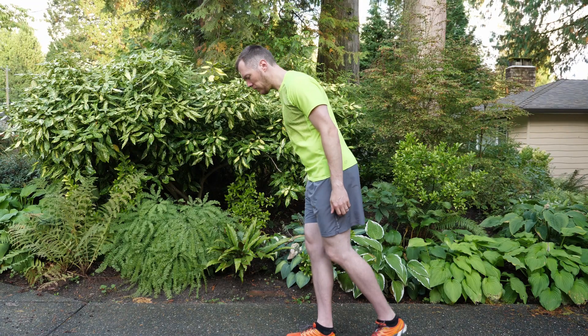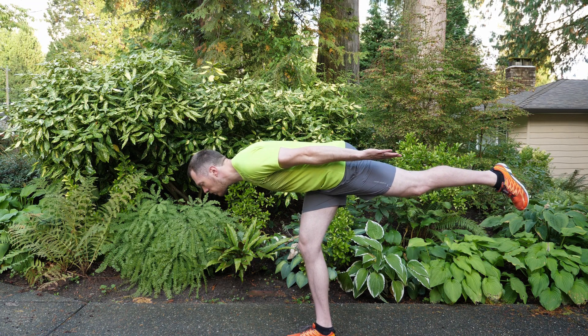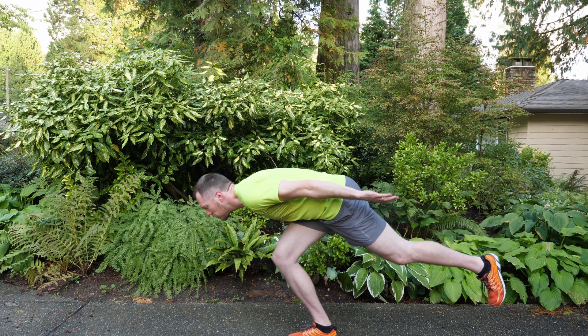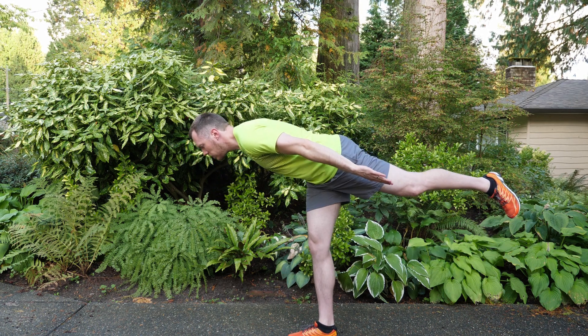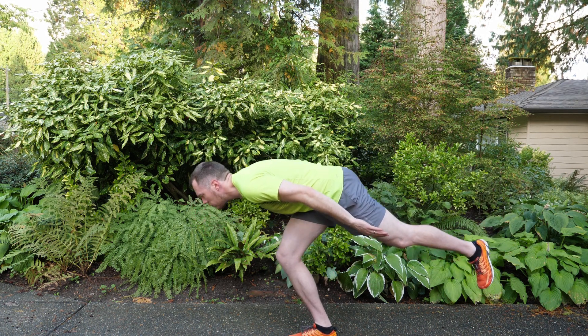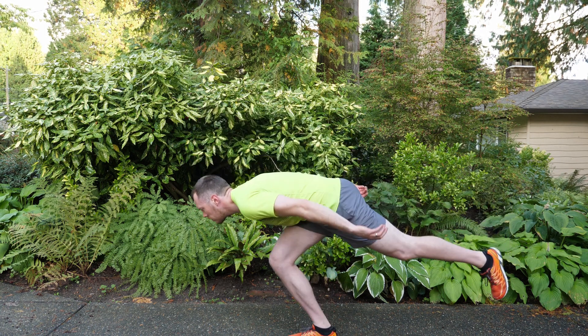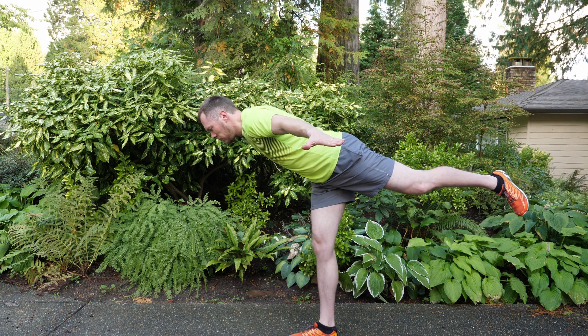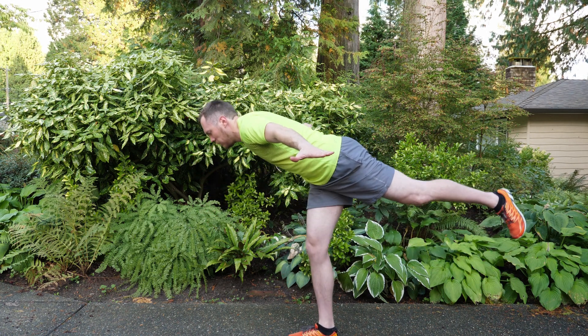There are three variations — you can go through all three or pick which one works for you. As you can see, I've got a little bit of a balance issue. Balance on your right leg, lift your left leg up, and lean forward so that you're nice and straight from head to toe. Whatever you're doing, your effort is what counts. With your arms back and your palms facing up, you're gonna squat and get your chest to touch your right thigh, and you're gonna do this for 10 seconds.